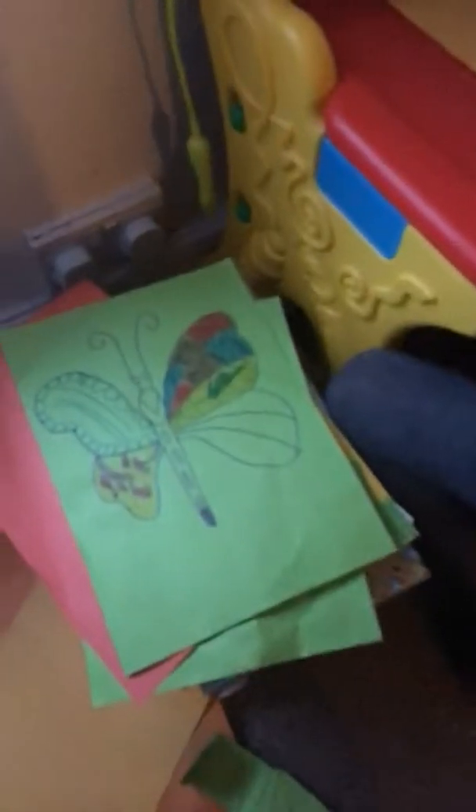What's up guys, today we are back with another video and my sister is going to be drawing a butterfly, so let's get into this. She might be copying it from the green paper, so just leave that there — there's the butterfly — now she's going to be drawing it.